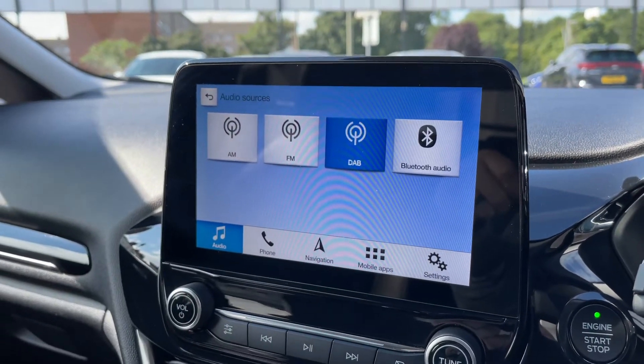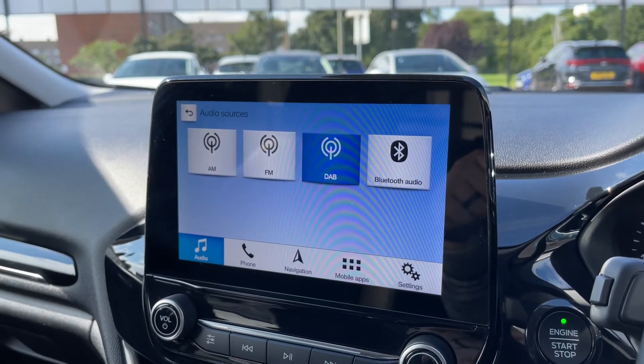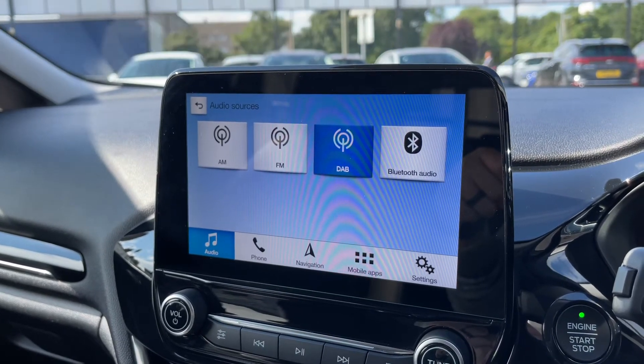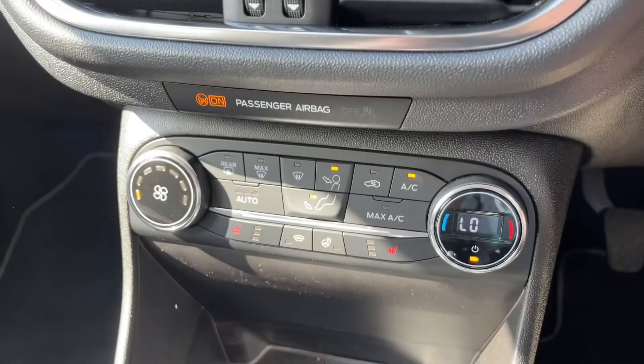For audio, we have AM, FM, and DAB radio, as well as Bluetooth audio. This car also has two separate USB inputs, so you can plug devices into those and they will appear as further options on screen. Working our way down, we have the main volume control for the stereo.